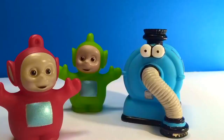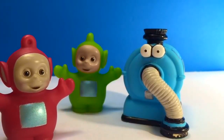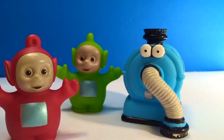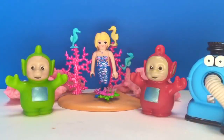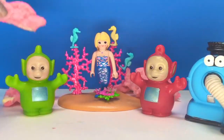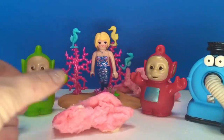Hello and welcome to Tiny Treasures. Today Po and Dipsy are going to meet the undersea mermaid. Let's go under the water. Welcome, Teletubbies, to the underwater mermaid world where life is full of cotton candy. The mermaids are giving the Teletubbies a gift of cotton candy.